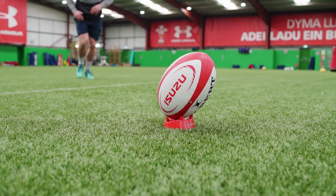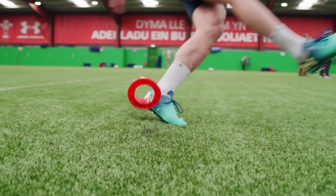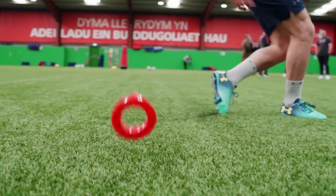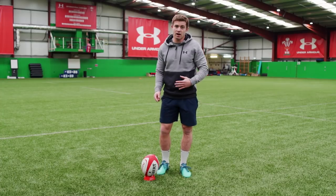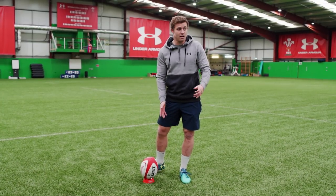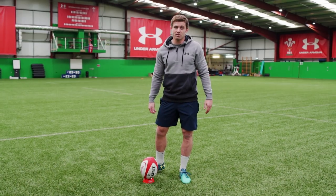The second thing I'm thinking about is as I'm making contact with the ball, I'm taking my weight right through the ball. That's where you get your power, that's where you get your accuracy — by getting through the ball. So the kick goes where you want it to go.